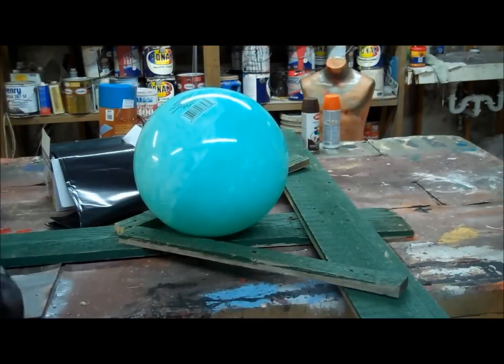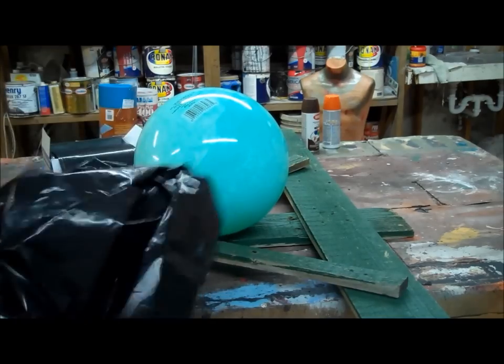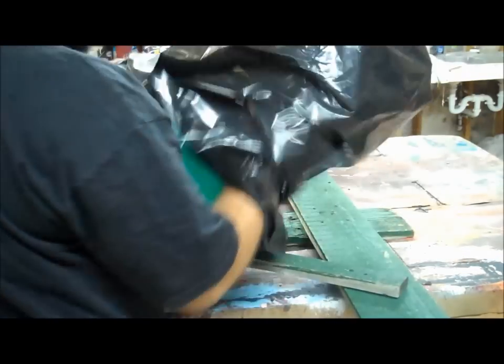I am going to turn the bag inside out. That way those sharp corners are kind of folded in so I'm not going to mess with unfolding them, and I will get a more pumpkin-like shape.